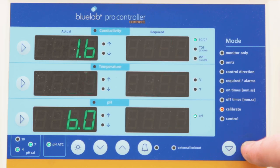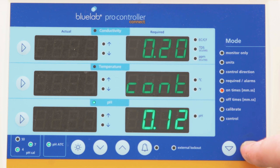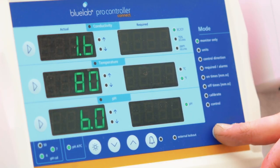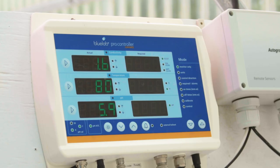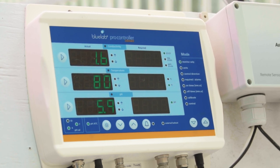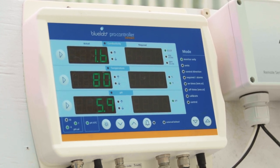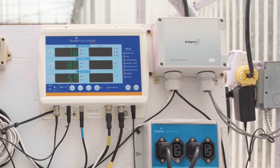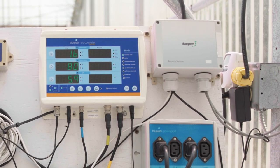Start by making sure the BlueLab Pro controller is in monitor mode. This is done by using the up and down arrows on the bottom right of the controller. Scroll up until the green indicator light beside monitor lights up. This keeps the controller from accidentally dosing based on the cleaning solution readings. The actual side of the controller will stay lit up and the required side of the controller will go dark.